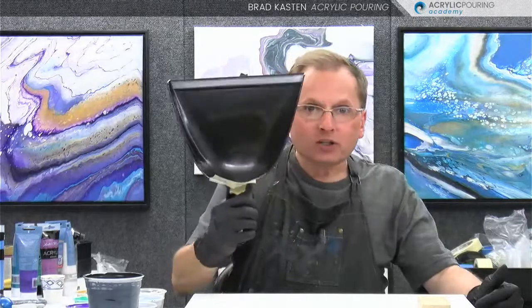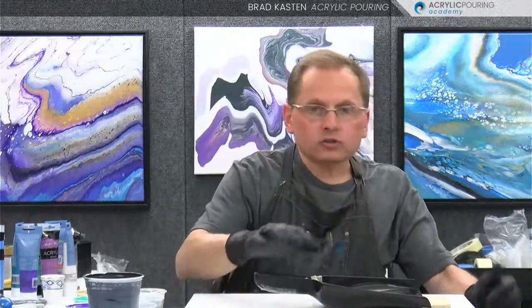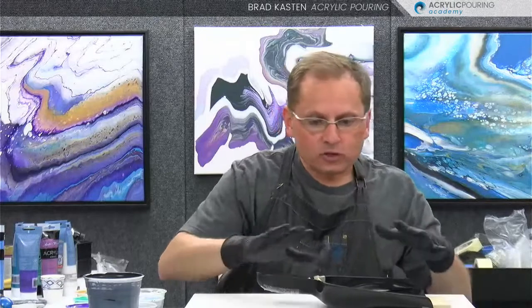I'm going to be working on a 16 by 20 canvas tonight for this demo. I've got my great big dustpan, the great big giant one here. That's the trick - we need a larger surface area with our dustpan.